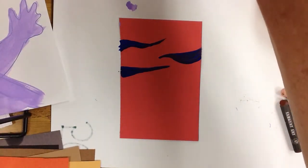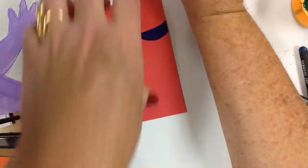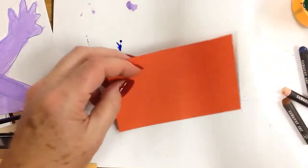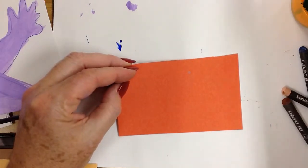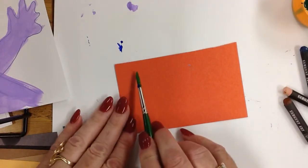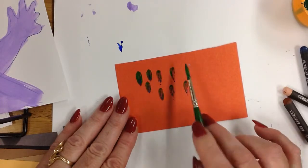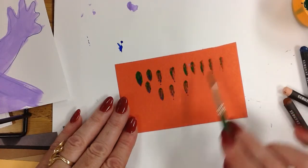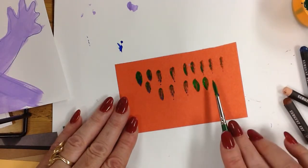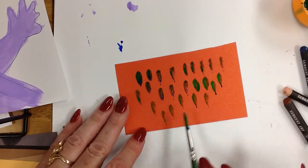Another kind of texture you can add is scales. I'll show you how to do some scales on your subject, and you can even mix colors too. First, I'll start off with a medium green, and have very little paint on your brush. You press, press, press — you can do it random or in a row, depending on what you're trying to make. Just press the brush, laying it down sideways, and lift and press, lift and press. And this could be a scale texture.